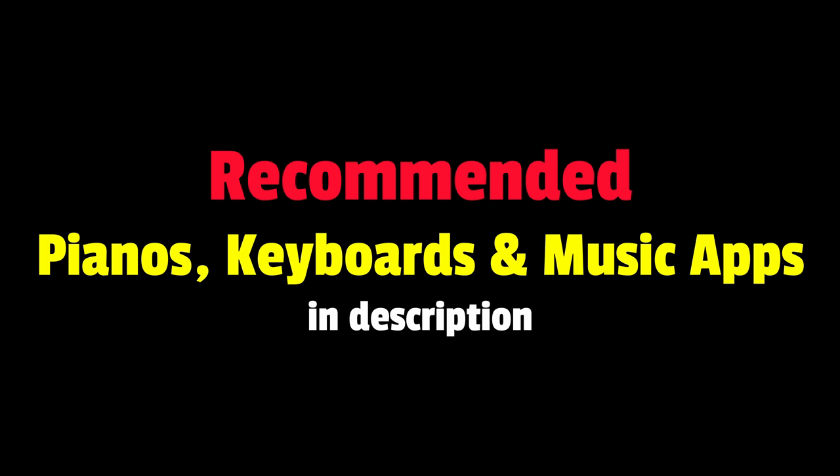Don't forget to check out my recommended digital pianos, keyboards and music learning apps in the description below. Smash that like button if you found this video useful. My name is Jeremy C and I'll see you in my next video.